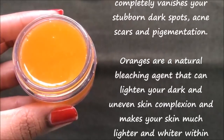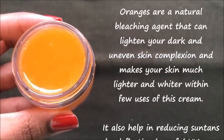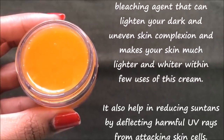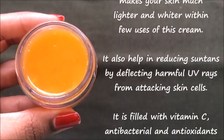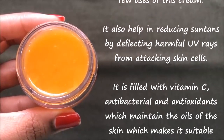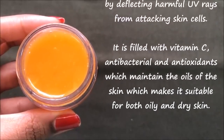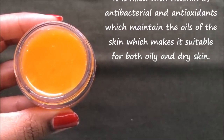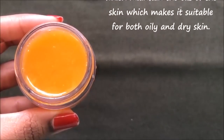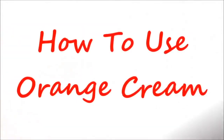It also helps in reducing suntan by deflecting harmful UV rays from attacking skin cells and makes your skin more healthy and glowing. Orange contains a huge amount of vitamin C and antioxidants which maintain the oils of the skin, making this cream suitable for both oily and dry skin. This cream can make your skin more refreshing, glowing, radiant and healthy and give you a fairer, spotless and clear skin. Now let me tell you the procedure to use this cream to get effective results within few days.